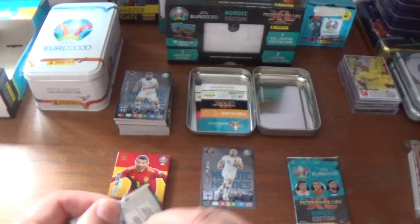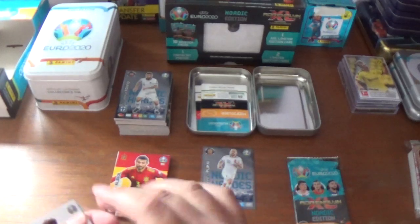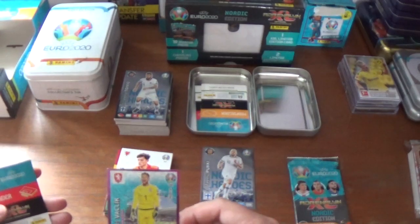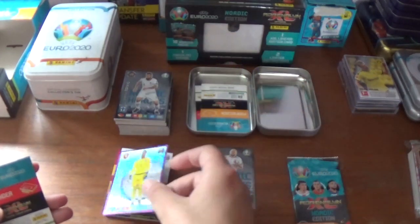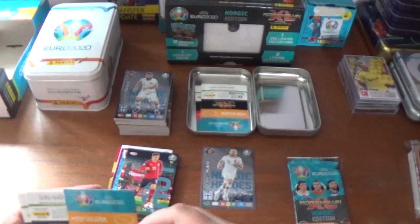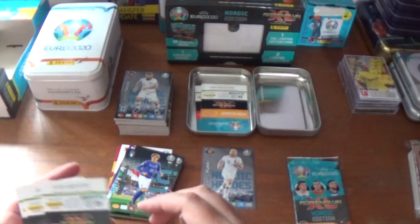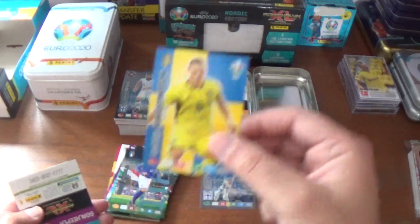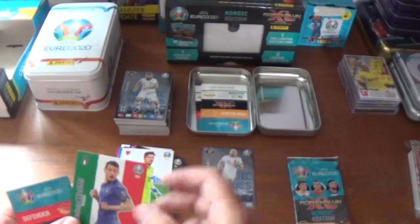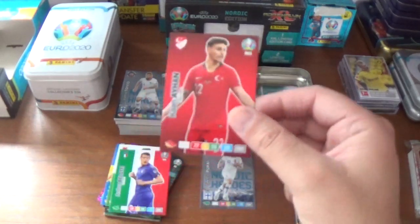Pack three: we start with Daniel James, base card for Wales and Manchester United. Thomas Facklick's goal stopper power-up card for the Czech Republic. Maximilian Wober, wonderkid born in 1998 for Austria. Nicolo Zaniolo, wonderkid born in 1999 for Italy. Base cards: Ludwig Augustinsson of Sweden, Wayne Hennessy of Wales, Andrea Bellotti of Torino and Italy, and we finish with Can Ayhan of Turkey.